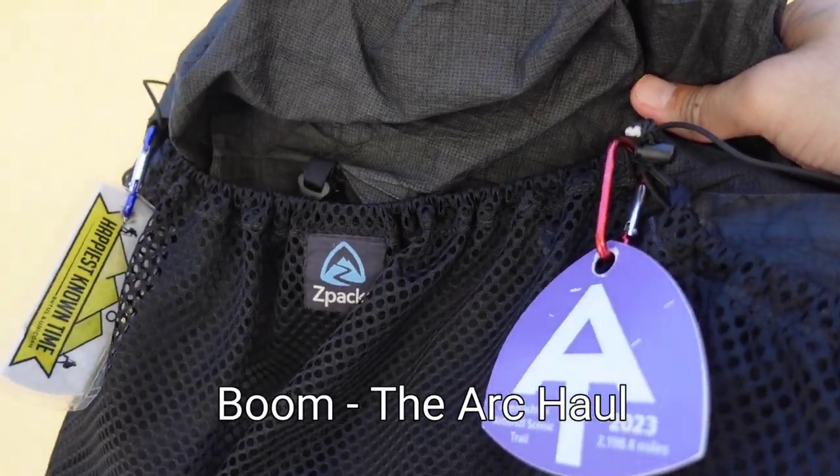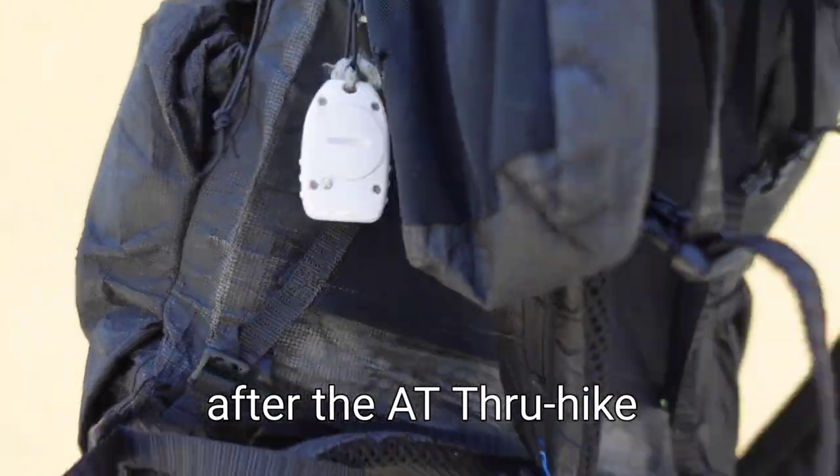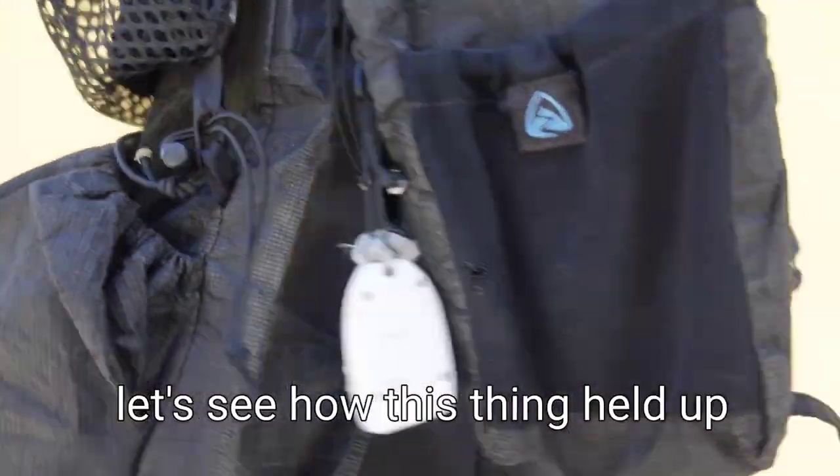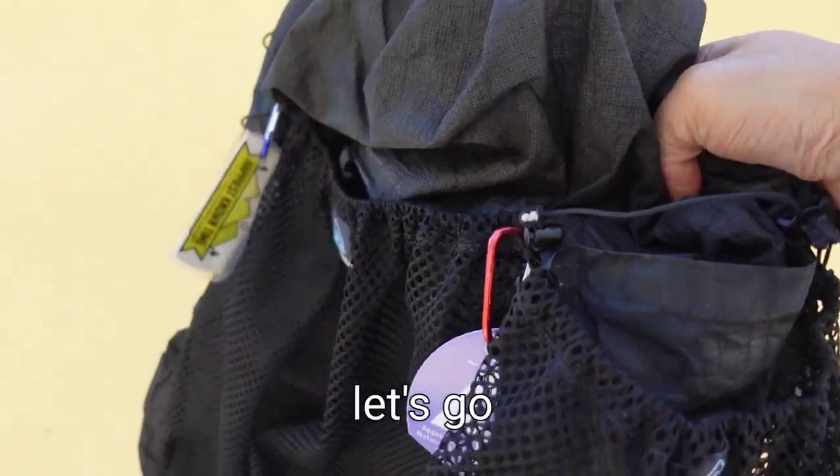Boom! The Arcol Ultra 50 liter backpack. After the AT thru-hike, let's see how this thing held up and if it can continue to take a beating. Let's go!